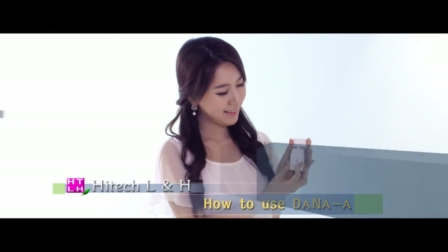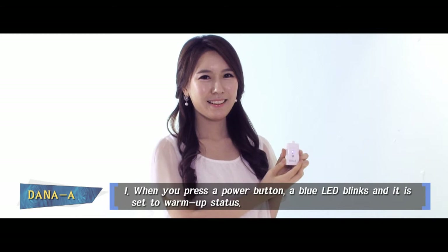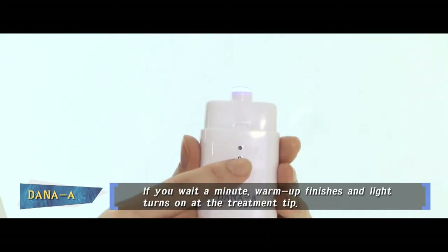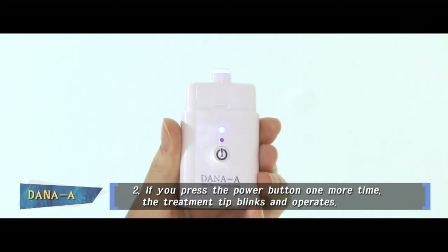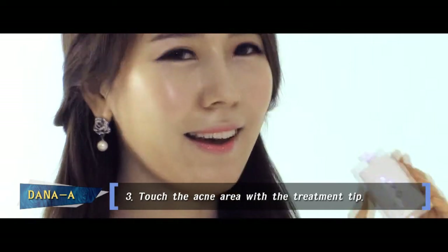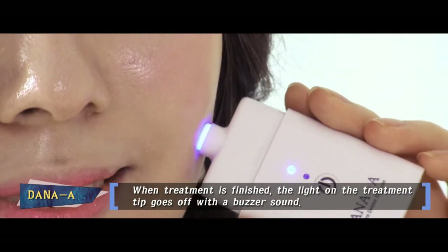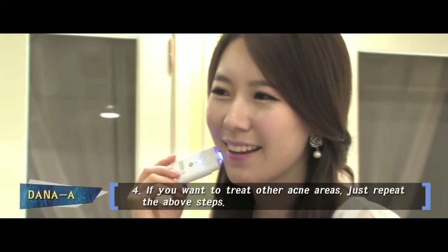It is also easy to use. When you press the power button, a blue LED blinks and it is set to the warm-up status. If you wait a minute, the warm-up finishes and the light comes on at the treatment tip. At this stage, when you press the power button one more time, the treatment tip blinks and operates. Touch the acne area with this treatment tip. After the treatment is finished, the light on the treatment tip goes off with a buzzer sound. If you want to treat other acne areas, just press the power button again.